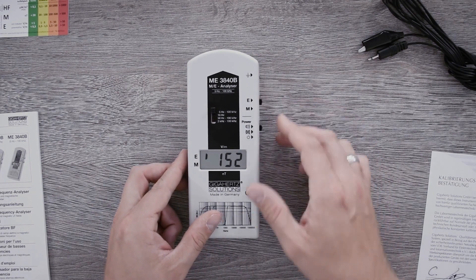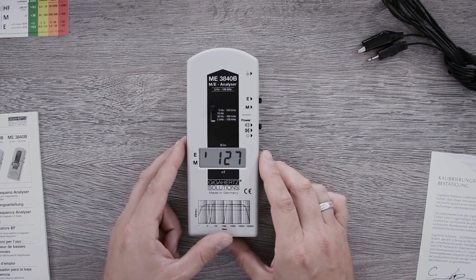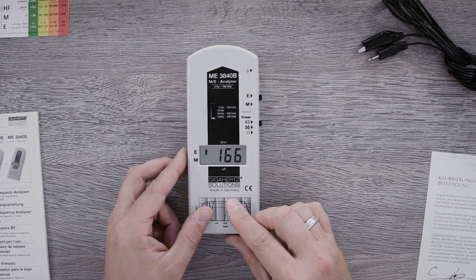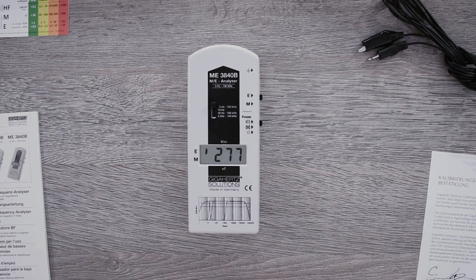In the case of the electrical field, there are two ways to measure. For the potential free measurement, I place the meter down and walk away far enough to no longer influence the electrical field myself. Or I use a fixture.